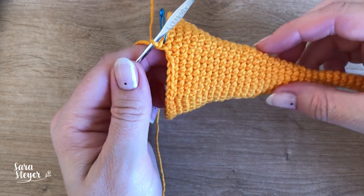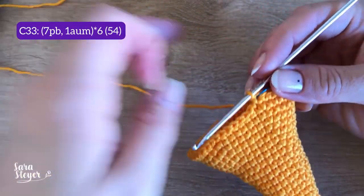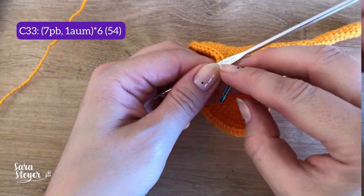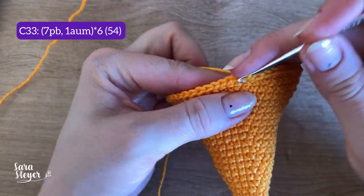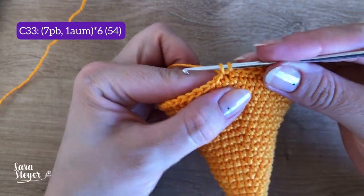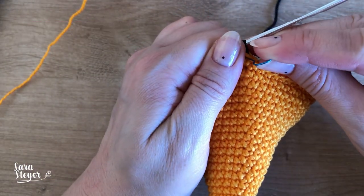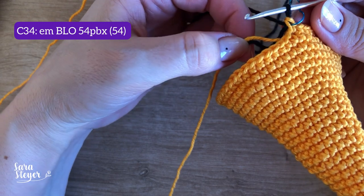Agora a gente vai fazer mais uma carreira em laranja, que é a 33, para depois trocar de cor. A carreira 33 são 7 pontos baixos e um aumento vezes 6, um total de 54 pontos. Vou fazer o último aumento aqui e, em vez de puxar com o laranja para finalizar, já vou puxar na cor preta para fazer a troca de cor. Na carreira 34 vão ser 54 pontos baixíssimos.